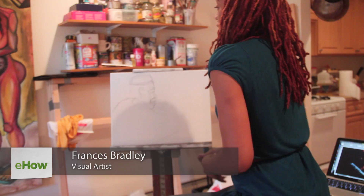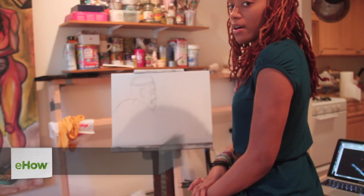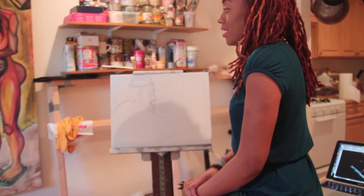Hello, my name is Frances Braley from Nihila Studios and I'm a fine artist and illustrator. Alright, so now we're going to talk about how to draw an oil painting.